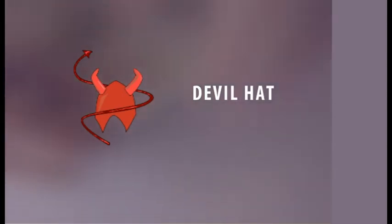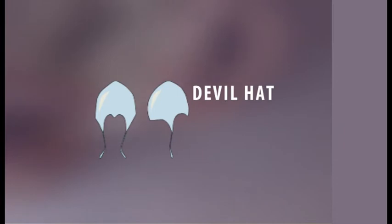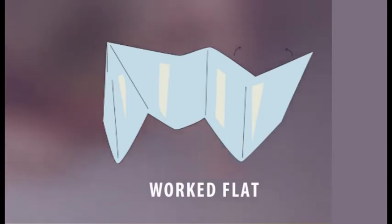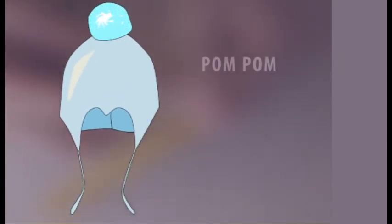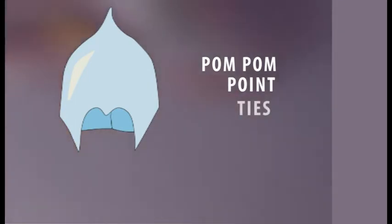So when I say devil hat, please don't be disappointed, but I don't mean this one. I actually mean one of these. It's very common in Scandinavia to see these on children. I don't know if it is in the rest of the world, but it is here. What you normally do is you do a flat pattern and then you sew it together, like this. What makes it a devil hat is the pointy parts at the front.